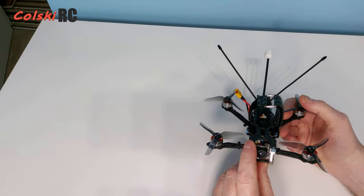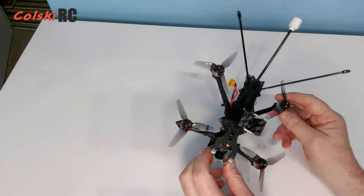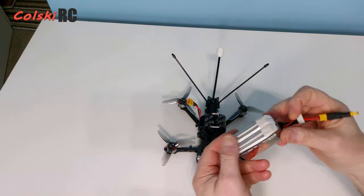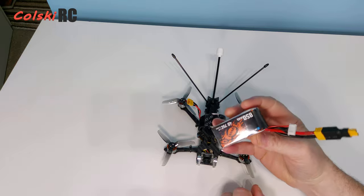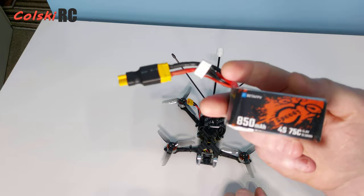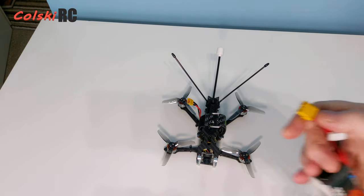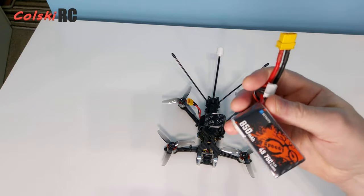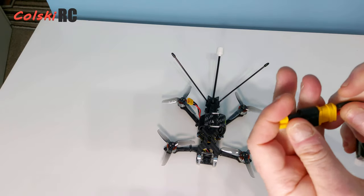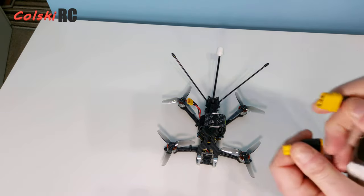All in all it's a really nicely finished piece of kit, coming in at around 128 quid. It weighs 110 grams without a battery. I've been flying it with the BetaFPV 850 50C 4S battery, which brings it in around 200 grams. These batteries are 30 quid for two from Amazon but they come with an XT60 connector so I've just used an adapter rather than re-soldering.